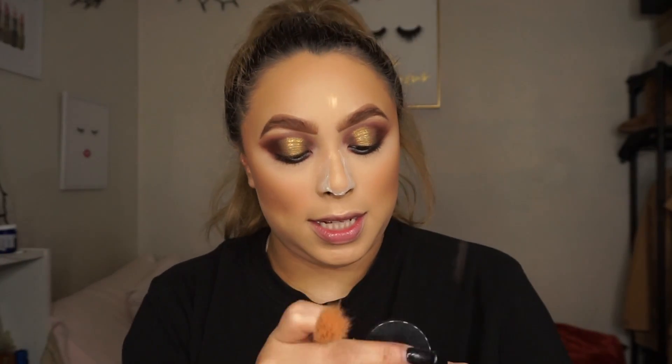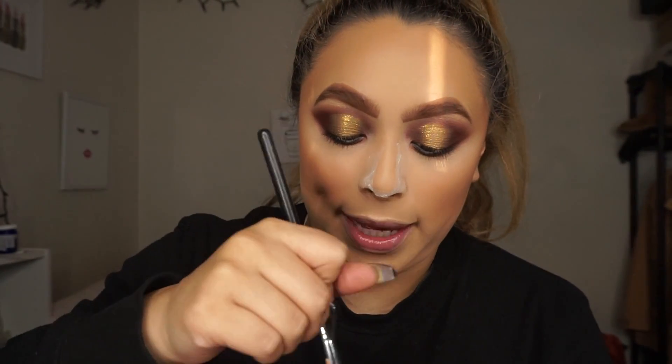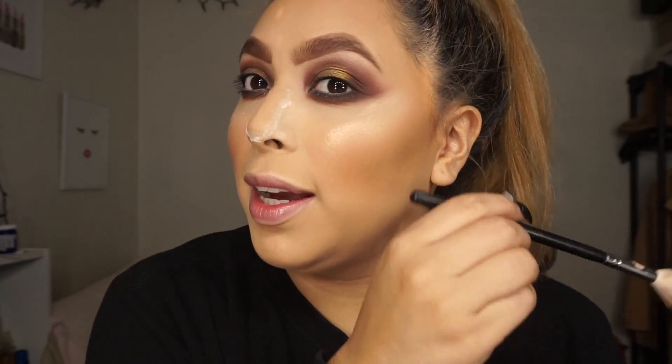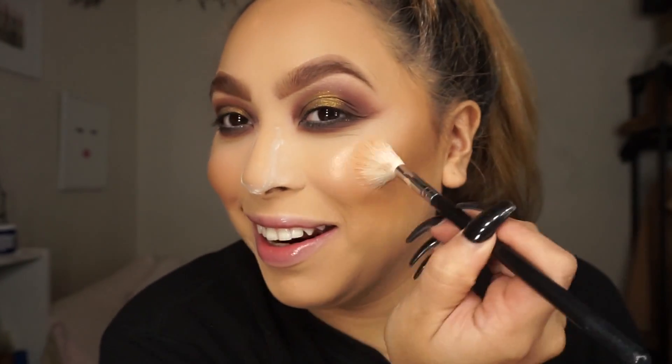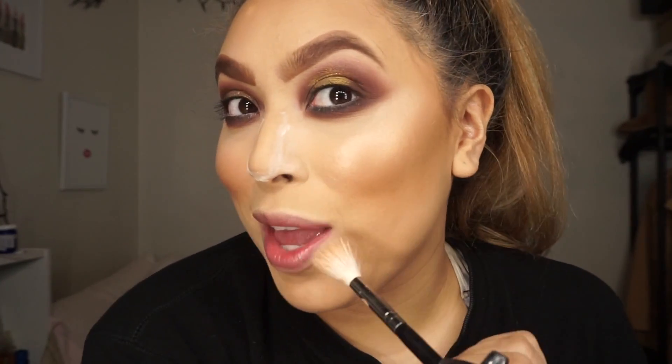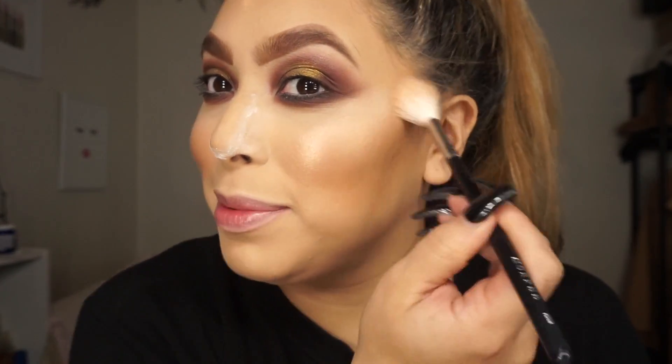I'm going to use this Kylie in Tahiti Loose Glitter — or Loose Powder. Oh my god, it's everywhere. It has like a pink undertone. Oh my god, I added it too close to my eye. That's what I get for trying to record it and not looking. I was trying to be YouTube-professional, trying to fake it, and girl, I got my highlight all the way up to my eyeshadow.